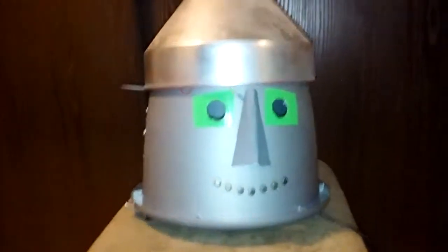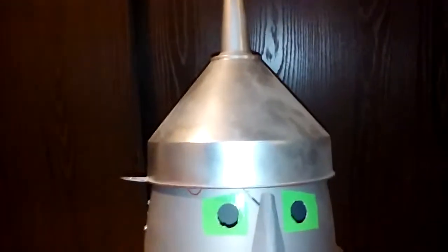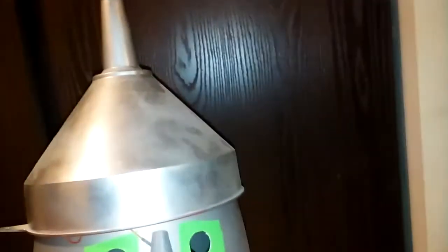This is a tin man head I've been working on. I used it last year at a Halloween party. What it does is smoke — I turn on the heater and in a short amount of time it'll start smoking.